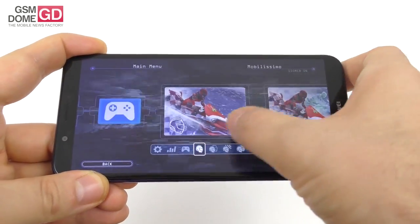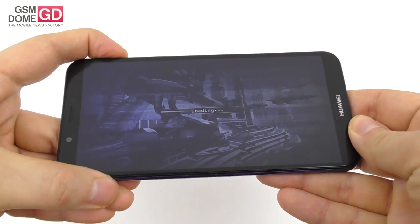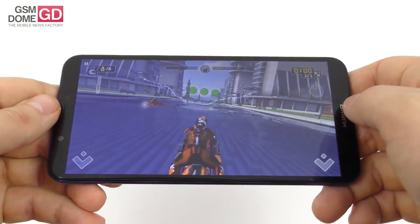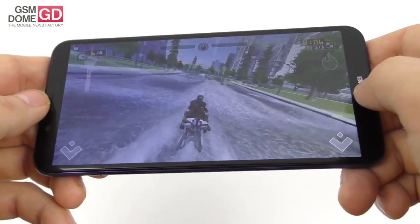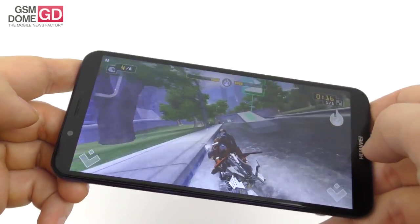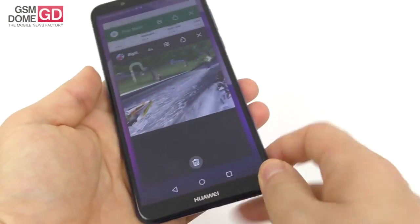In Riptide GP Renegade, you'll notice from the get-go that it's dropping some frames, especially when doing more complex stunts. The water looks fine, but look closely and you'll see a millisecond delay between touch input and on-screen response. When other boats run through waves it's clear this is no high-end phone. It can run the game, and with some settings tweaks it could work better, but this is more of a casual gaming experience — don't expect to play PUBG on it.